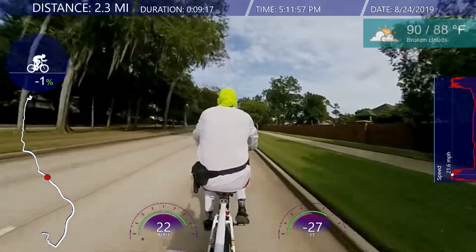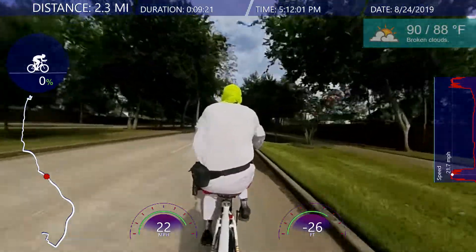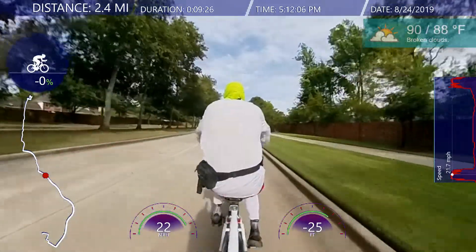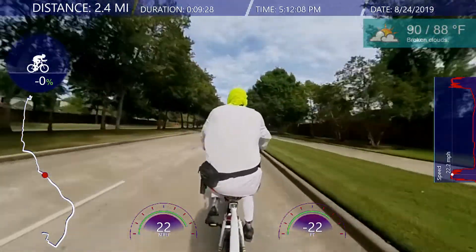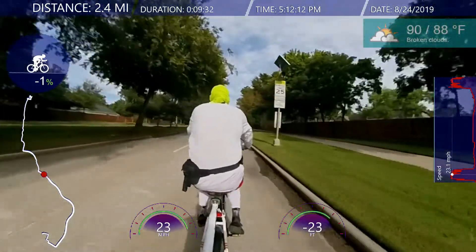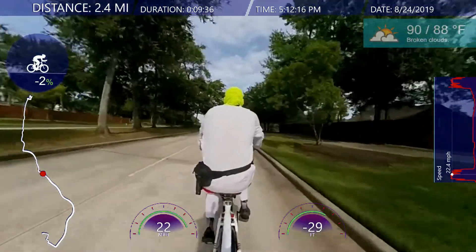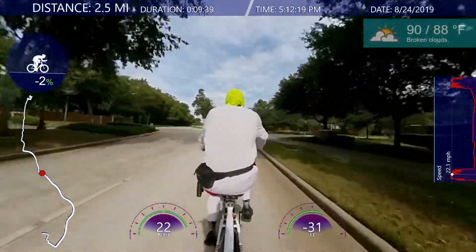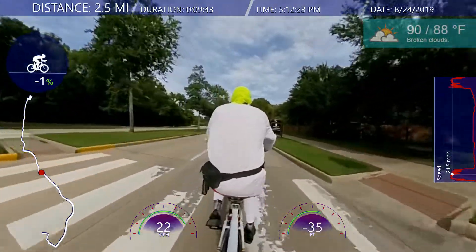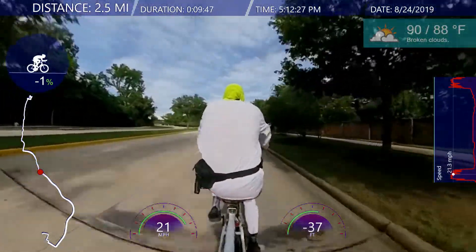I'm headed to the main pool, also called the bucket pool. The reason it's called the bucket pool is because they have a huge bucket that dumps water on the playground inside the pool area in the kids section. It actually has an Olympic-size pool, a kids area, and some water slides — it's the main pool basically.